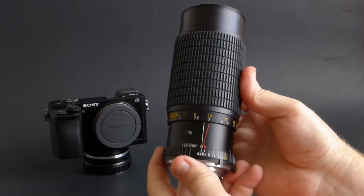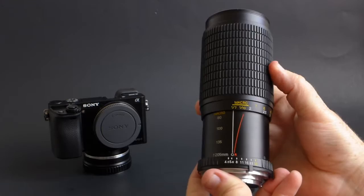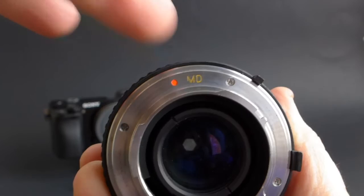This lens zooms with a pumping motion — pushed all the way up, you're at 80 millimeters, and push it down to get to your 205. And if you want to go into the macro mode, you push all the way up to 80 millimeters, then turn the focusing ring to the right, and you go into the macro mode.